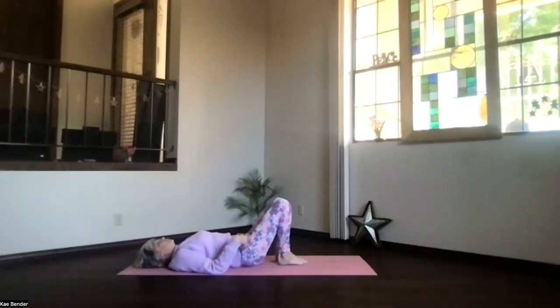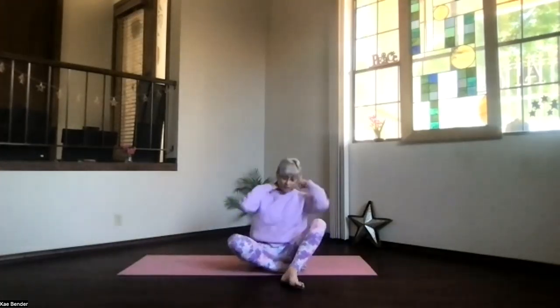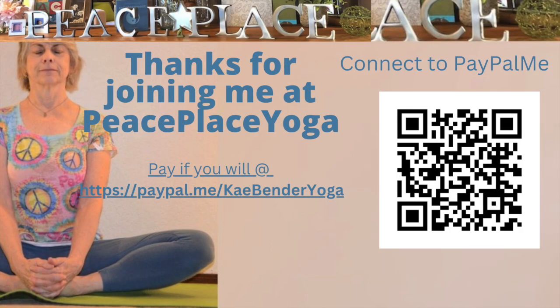Head and feet to the floor, roll over to the side and sit back up — getting there for whatever's ahead in your day today. Thanks for joining me.